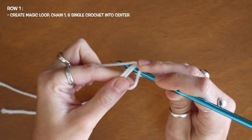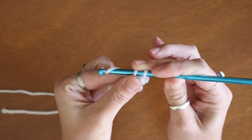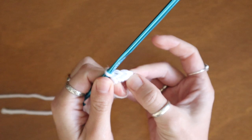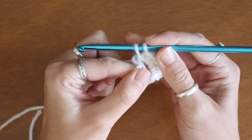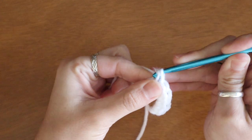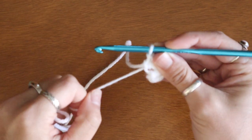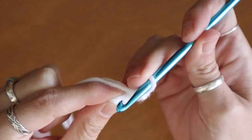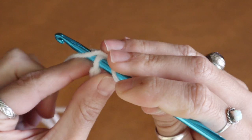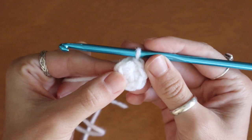To show you again: insert my hook into the loop, yarn over and draw up a loop, and with two on my hook yarn over and pull through both — now I have two single crochets. After my sixth single crochet I can pull on my loose tail and close up that loop. To finish my first row I'm going to slip stitch into my chain one. And that's the first row.